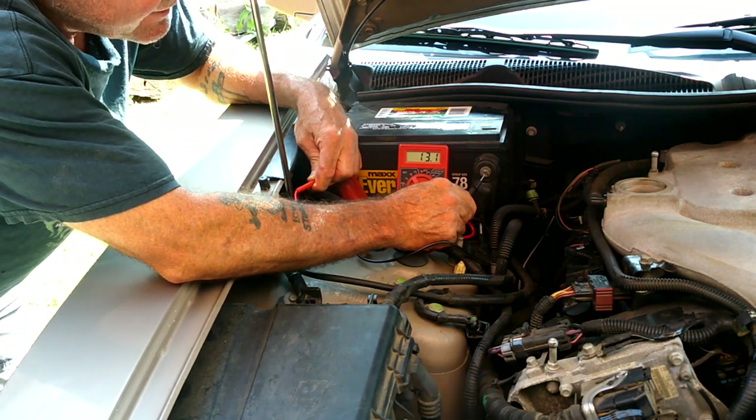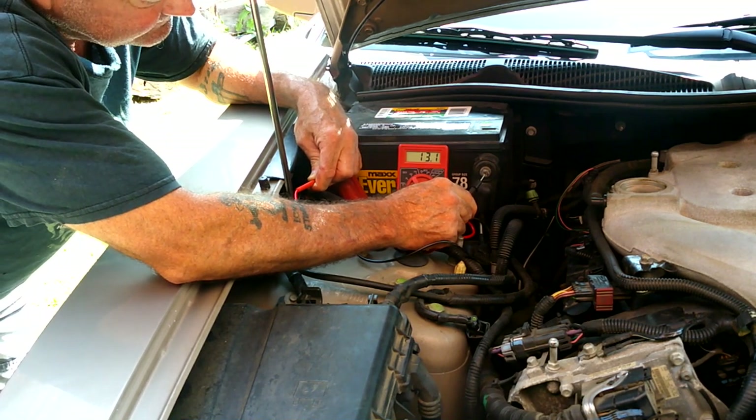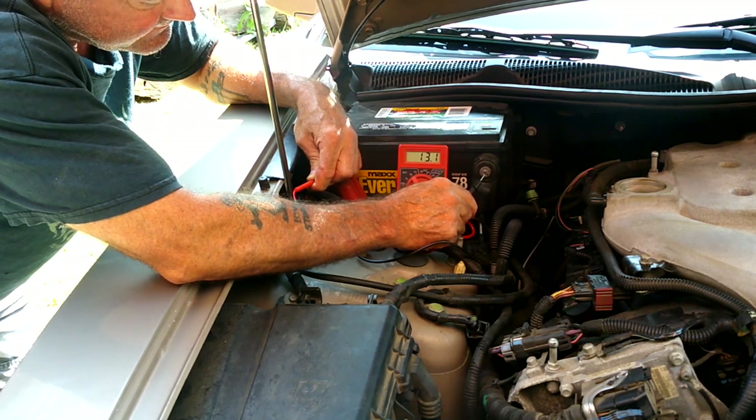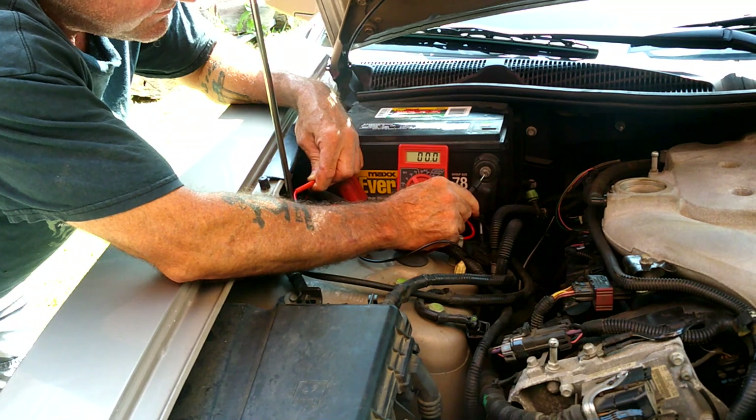Let it run a minute - maybe if the alternator gets hot it will quit working. It was doing as much as 14 volts... uh oh, now it's got zero.